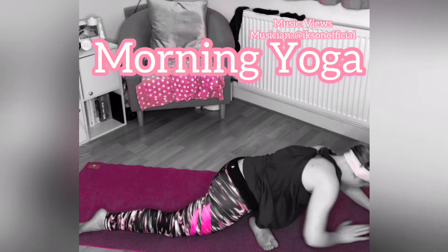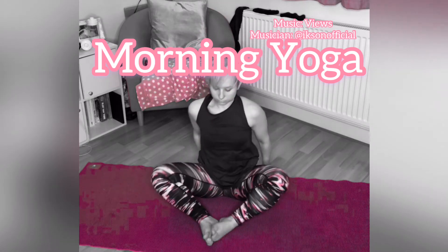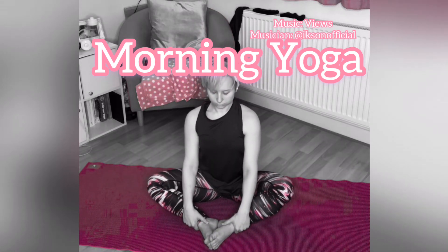Gradually ease yourself out of pigeon pose, bringing the soles of the feet together into a seated position. Ground in your tailbone, lengthen up from the crown of the head.